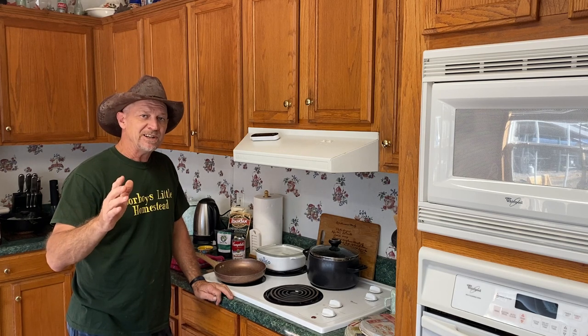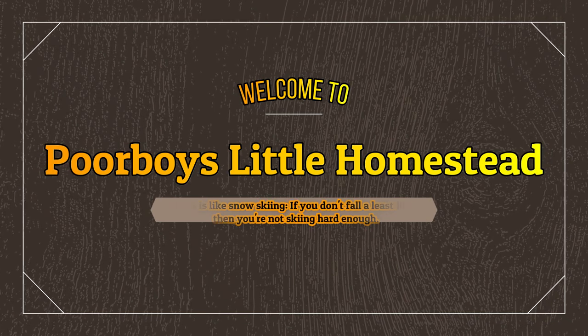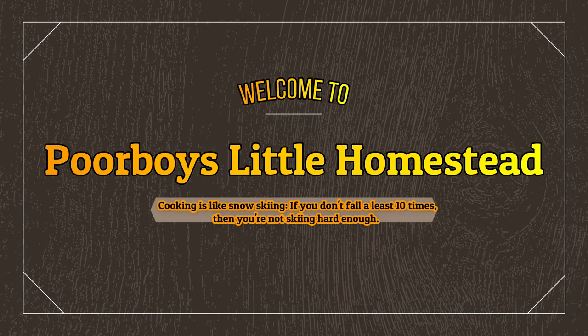Good morning guys. Do you need a good easy recipe that you can use your ground venison with? If you do, I'm about to show you one that is so simple, so easy, and so good.